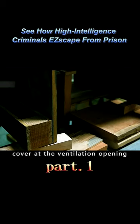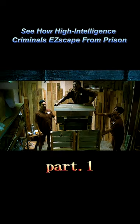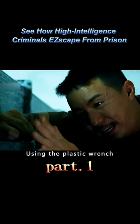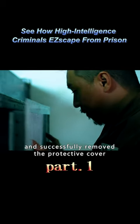The three prisoners were preparing to dismantle the protective cover at the ventilation opening. Since there were no cameras inside the storage room, they stacked wooden frames and climbed on top of them. Using the plastic wrench, they twisted the screws on the ventilation opening and successfully removed the protective cover.